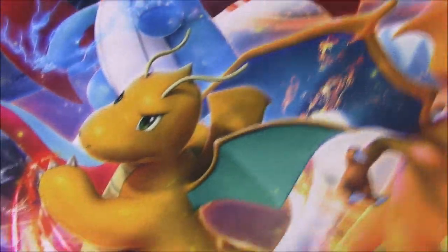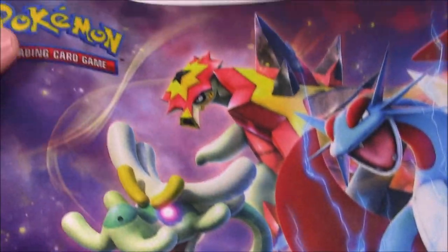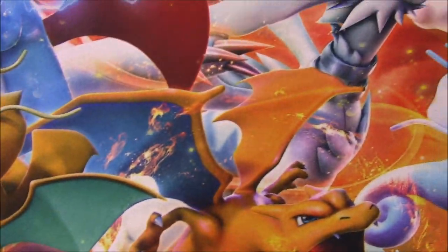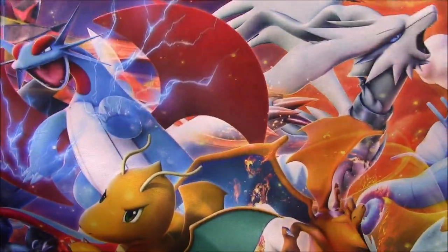So here is the play mat. For this Dragon Majesty set it's loaded with all sorts of dragon type Pokemon and it looks really cool. You can see all the Pokemon - Dragonite there front and center, we got a Charizard, and then also Salamence and all sorts of cool dragon Pokemon. I love the colors of this, it just looks super cool. That's going to be my new little mat that I use.